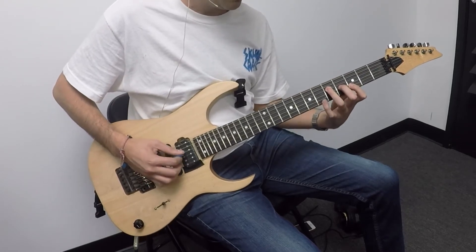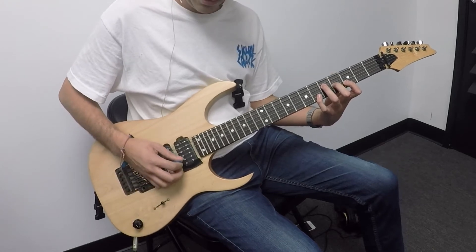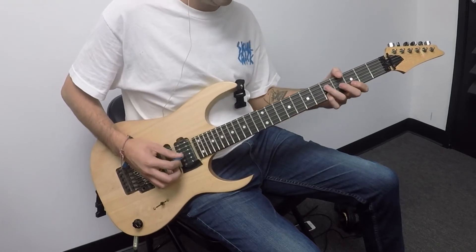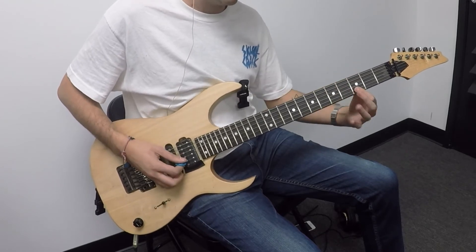Then we're going to reach over with our pinky here on the second string, and I'm picking strings 2, 3, 2, 3, 4, 2, 3, 4, but I'm sliding over to the fifth fret, and then ending here again with the third fret.